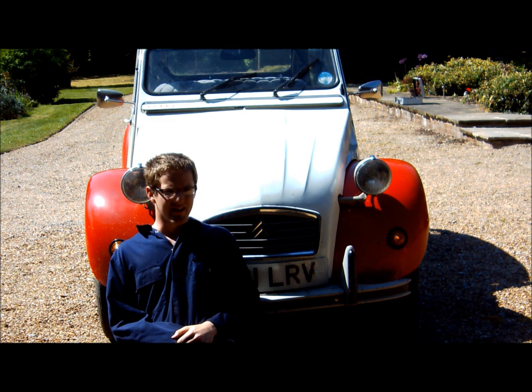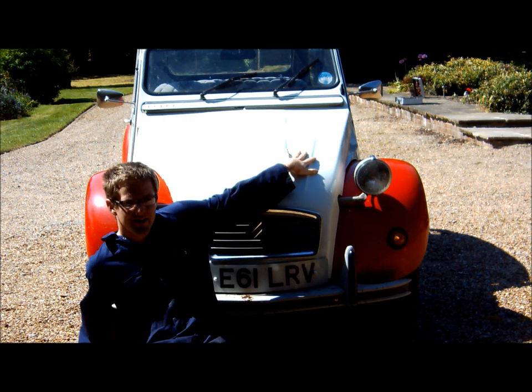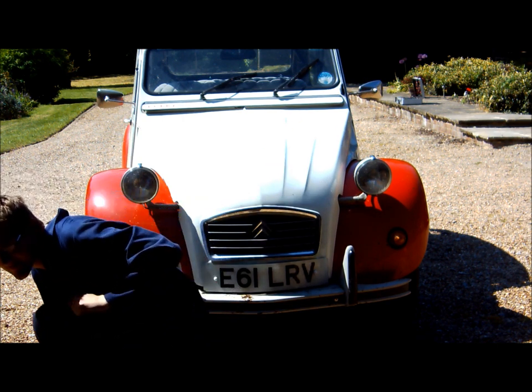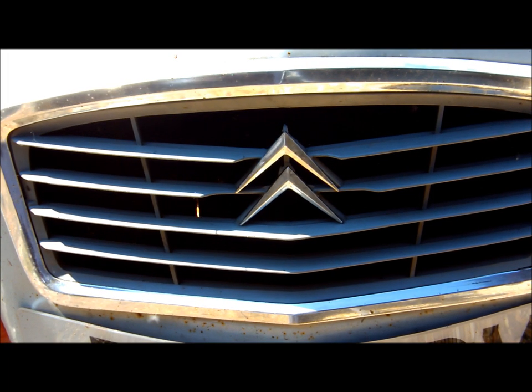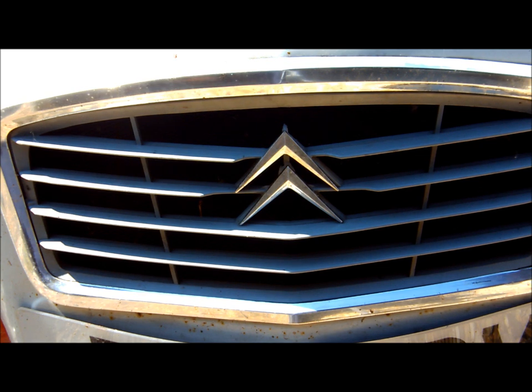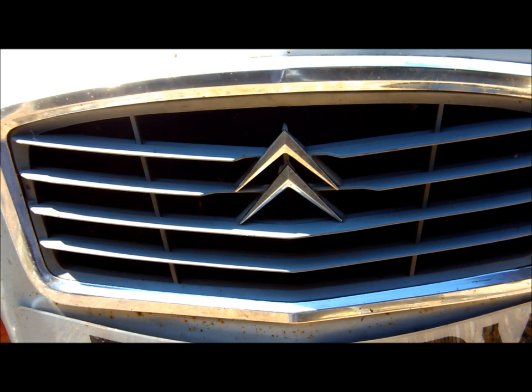Hi guys. Today it's 28 degrees and we're taking the 2CV apart. More specifically, today we are changing the points and condenser because yesterday it went in to the local Citroen specialist to have its front kingpins done, and a very nice job he did of it too. On the way back, sod's law, it conked out at the side of the road and had to be towed back by a Honda CRV, which is a little bit embarrassing.